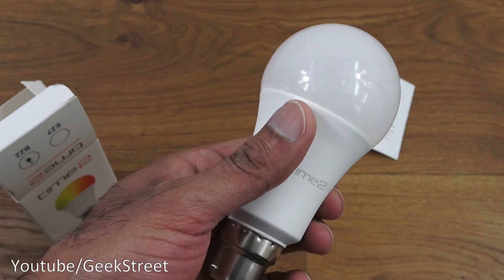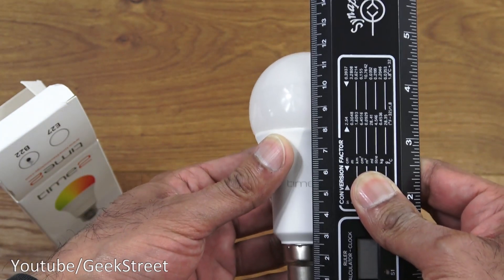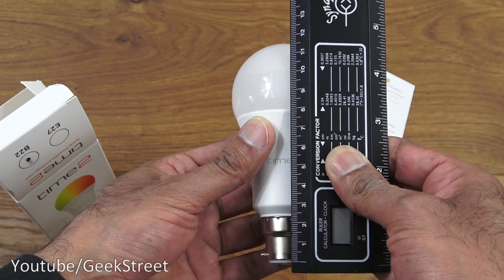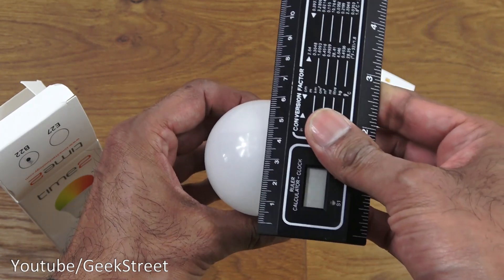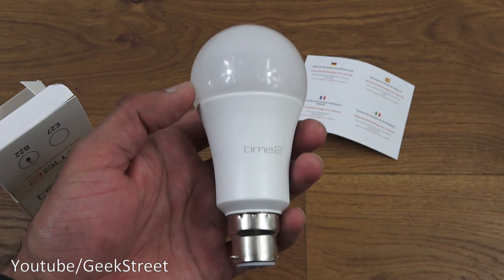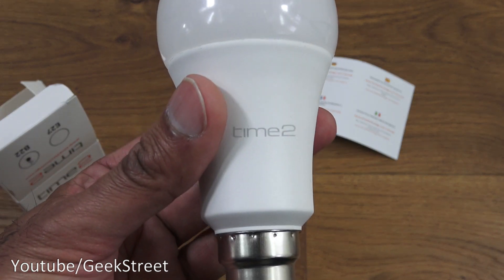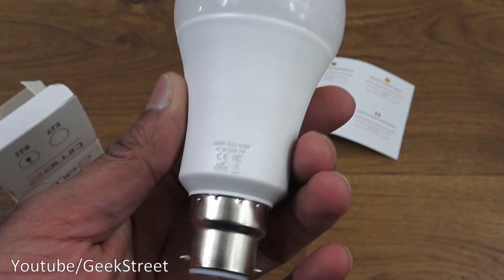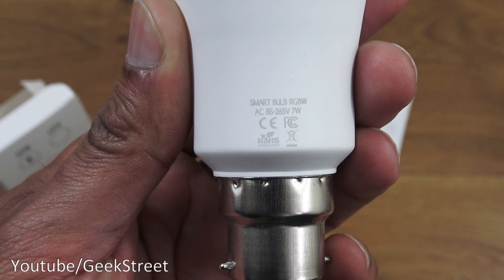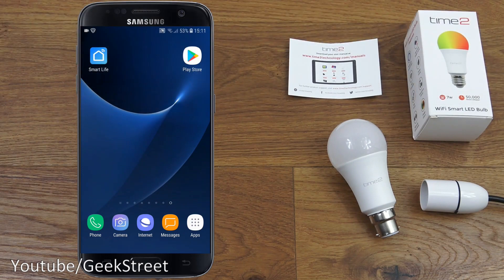The size of the bulb: from bottom to top it's around 12 centimeters, and the diameter at the top is about 6 centimeters — so it's the size of a standard bulb. On the base you can see the branding with RGBW and 7 watt marked on there.